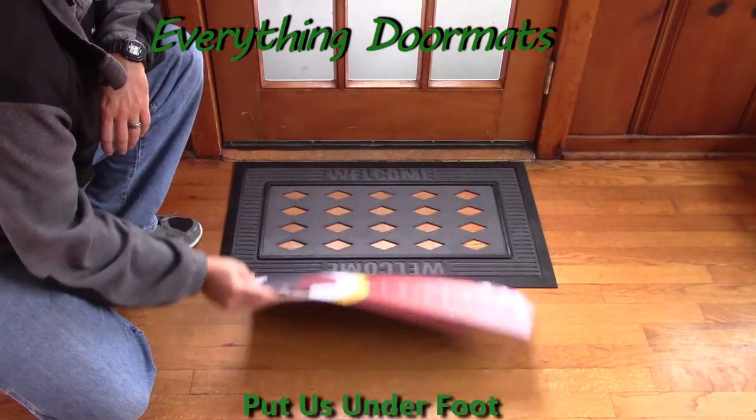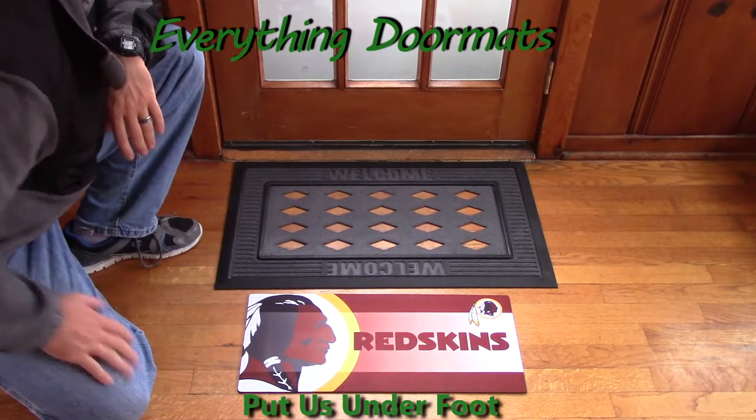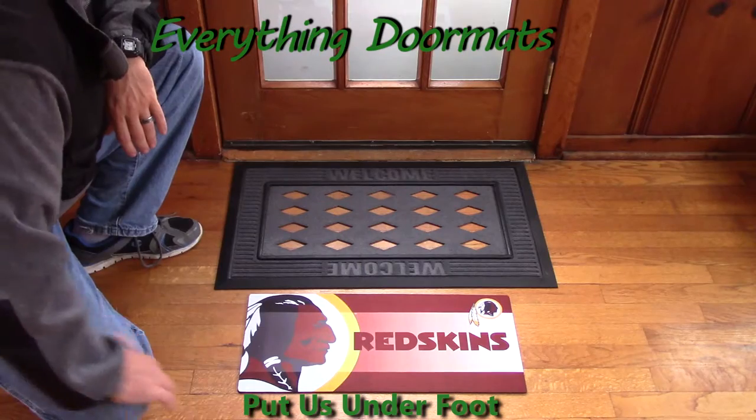With its recycled rubber back, it's not going to slide around, and the smooth polyester top surface is fade and stain resistant. These mats are durable and made to last.